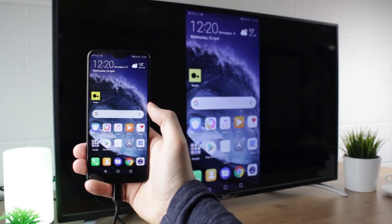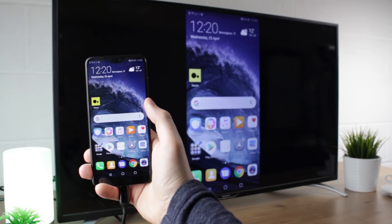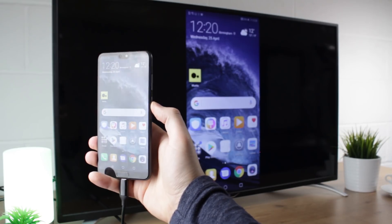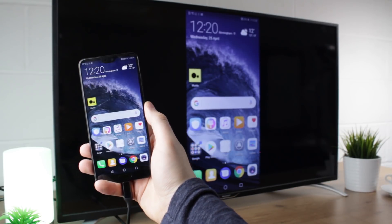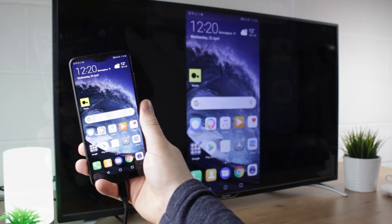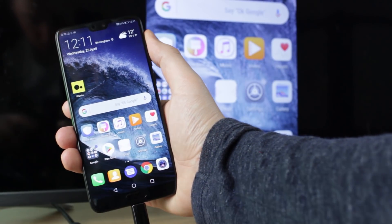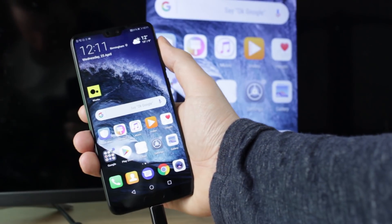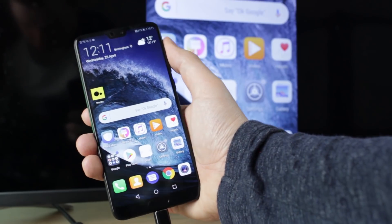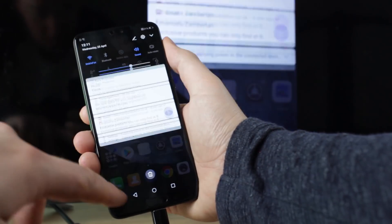Hello and welcome to this video where we'll be showing you how you can connect your Huawei P20 and the P20 Pro to your TV. Using this easy to follow technique you can be up and running within seconds. If you do have any questions at all then please leave them in the comments below as we'll be more than happy to answer them. Both phones work perfectly with this process, however I will be demonstrating today with the P20 Pro.